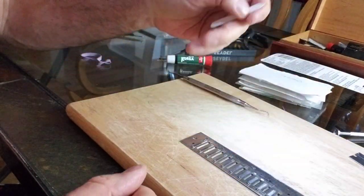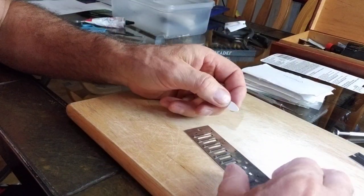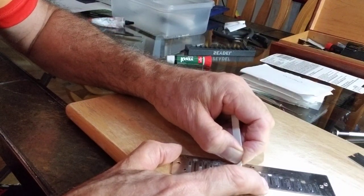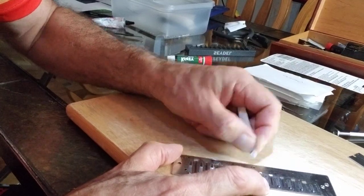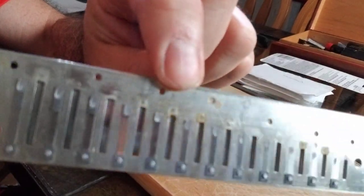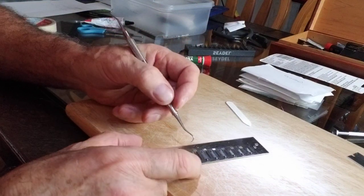Of course, the collar stiffener is going to be much gentler on the reed plate than a stainless steel probe from a dentist's office. This next one does have bleed-over of glue into the reed slot. We're working on this one, and it does have some glue that dribbled into the hole. That all has to come out.